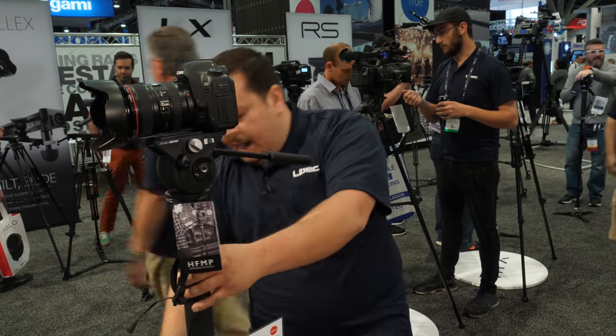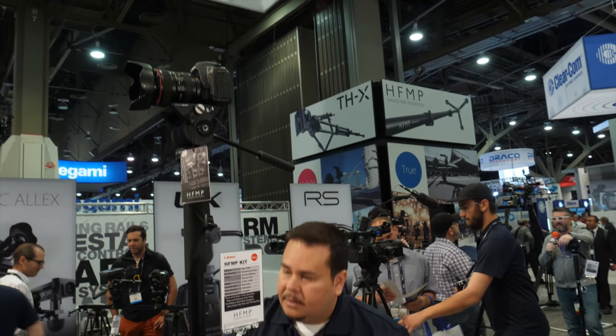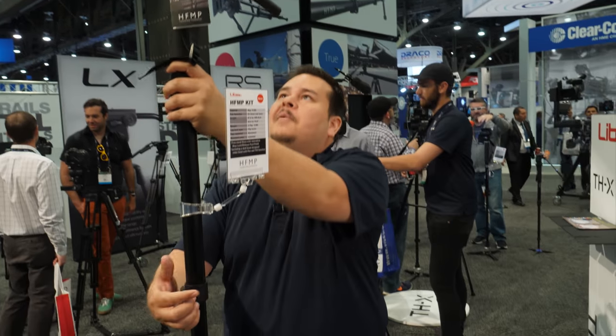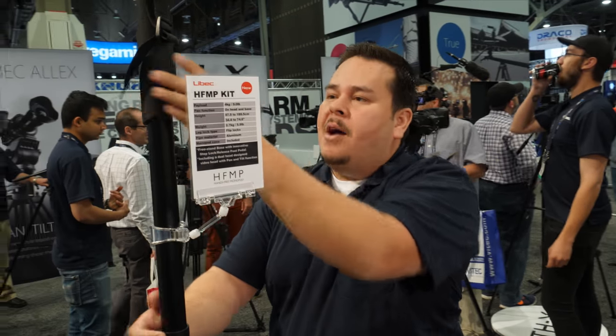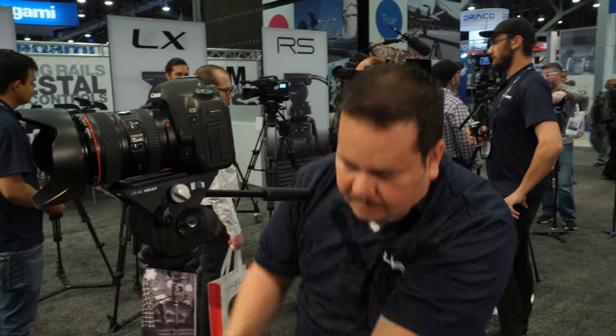The height is pretty high as well. I could extend it at this height and leave it. Of course, I wouldn't recommend leaving any expensive cameras or equipment on top of the monopod completely alone. This is great for interviews, for news gathering, for wedding videography.